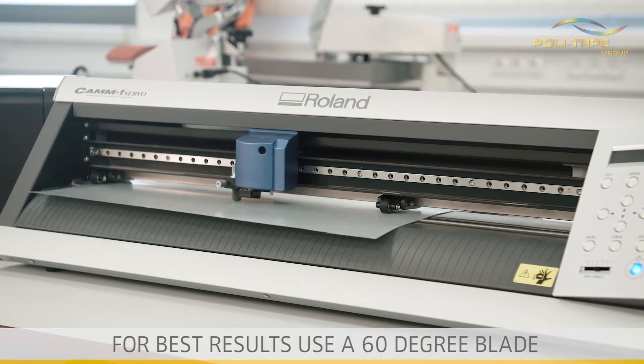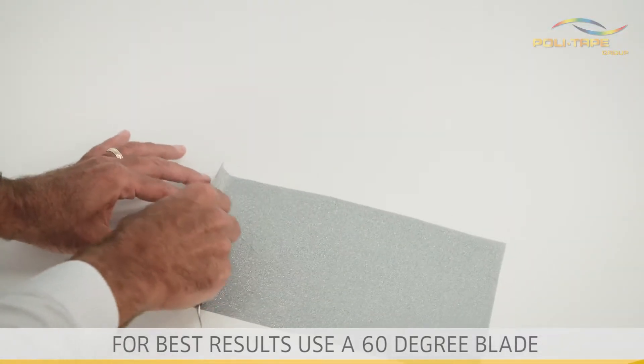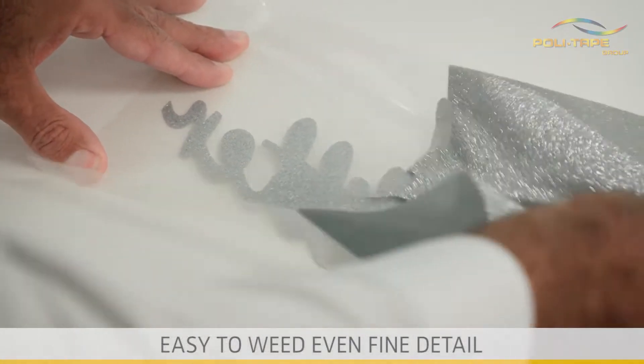For best results, use a 60 degree blade. The regular 45 degree blade can also be used. Easy to weed, even fine detail.